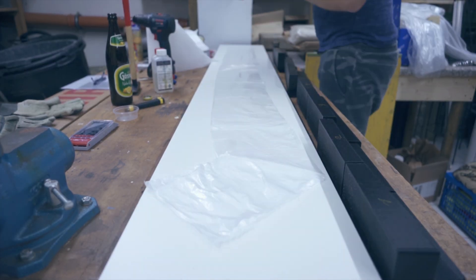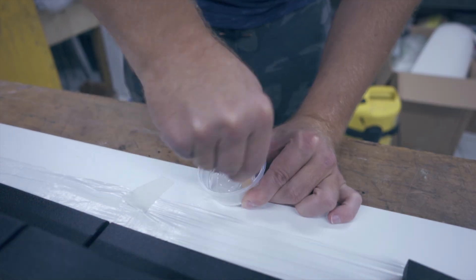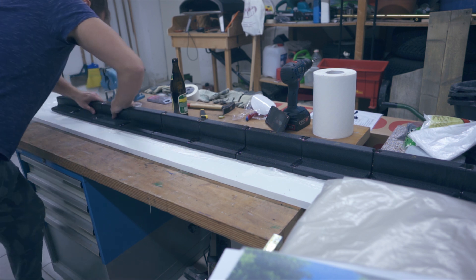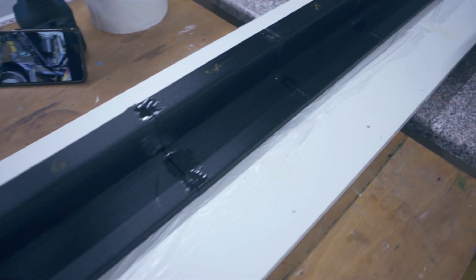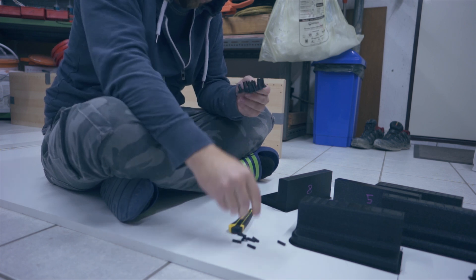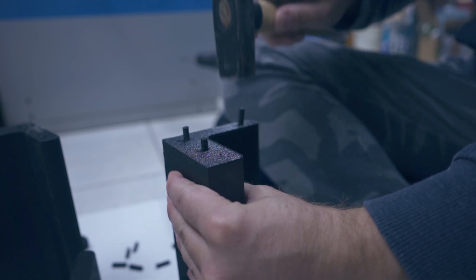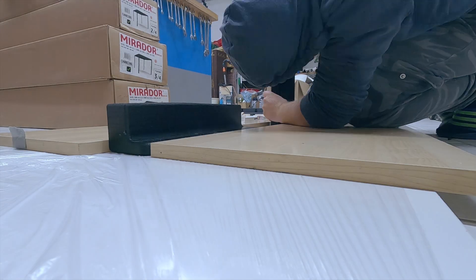I laid out a plastic film underneath so I could start gluing them together. I used a very strong 2k epoxy glue that sets in just 5 minutes. Then I repeated everything for the other side. The second extension I decided to assemble on the ground because due to the overhang on the workbench the board was not perfectly flat and I didn't want to risk any distortion.